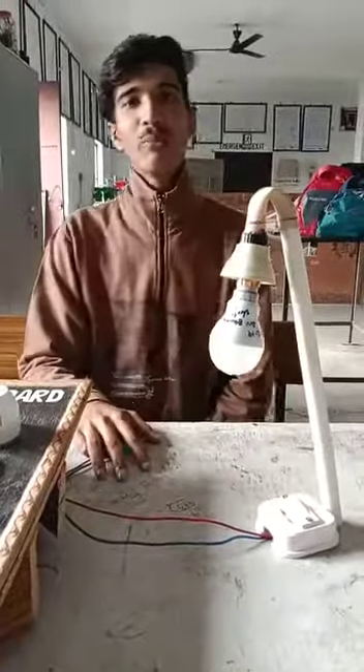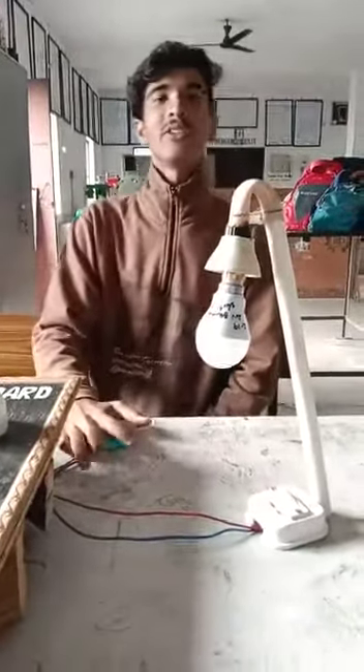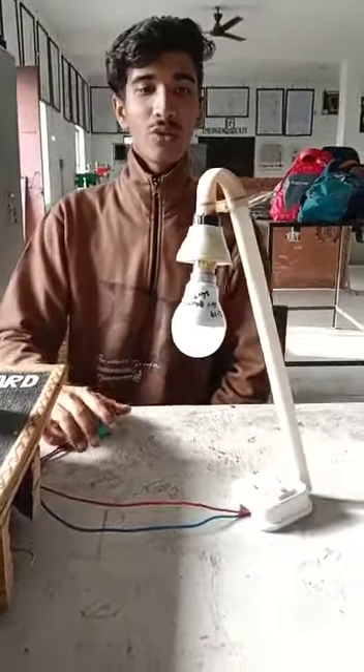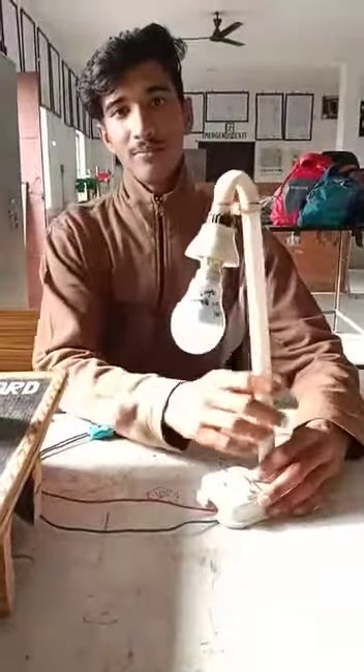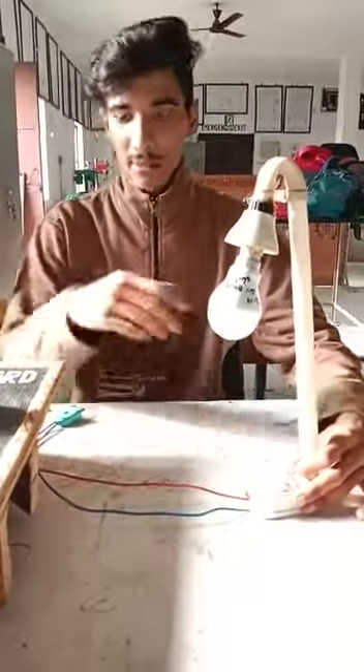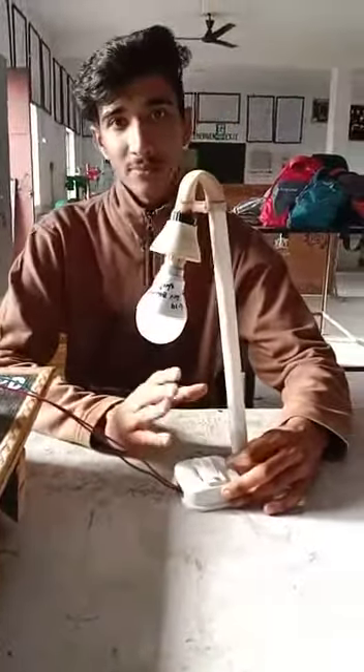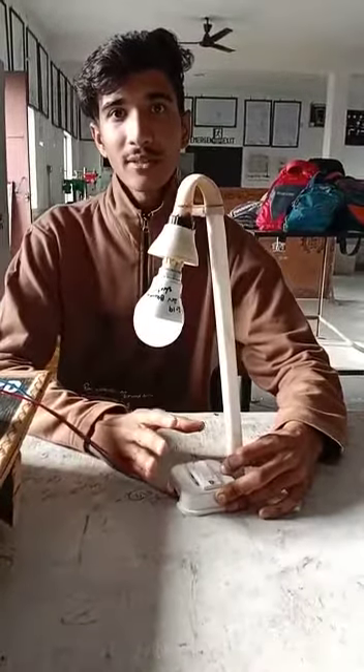Good morning to all of you. My name is Rohit Pandey and I am studying in Sarwaday ITI Haldwani. This is our project — a table lamp, and I am studying in the first year of Electronics Electrician.